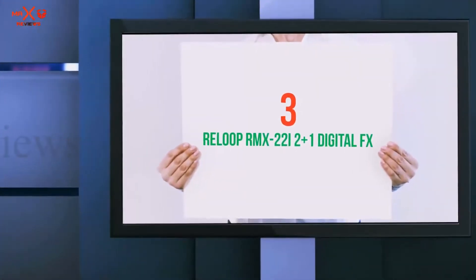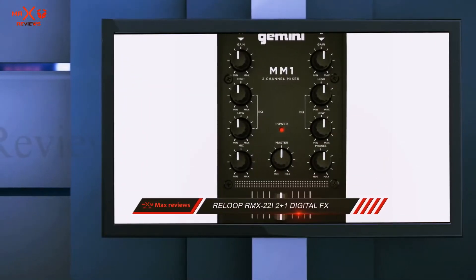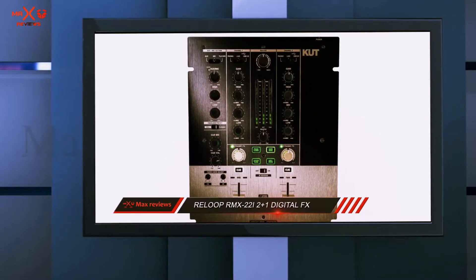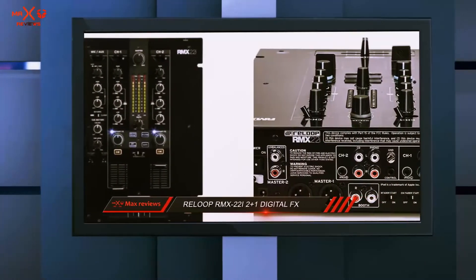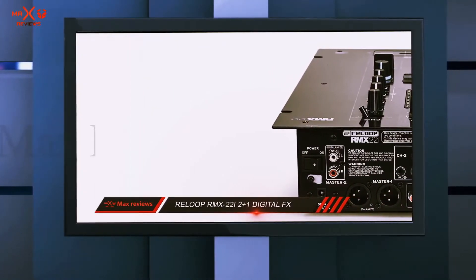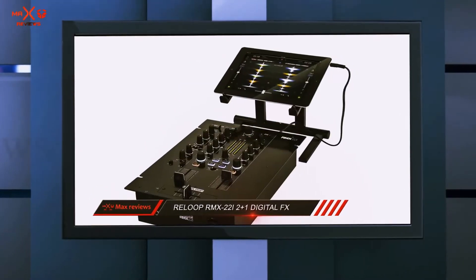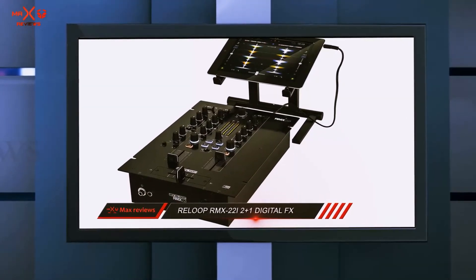Starting at number 3: the ReLoop RMX22i 2 Plus 1 Digital FX. The ReLoop RMX22i comes highly recommended for DJs that need iPad, Android, tablet, or smartphone connectivity. This will allow you to simply plug in your device and mix tracks using your chosen software. ReLoop also makes another version of this mixer with an extra channel — the ReLoop RMX33i — which has all the same features but with an additional phono/line channel. Overall, this is a feature-packed little mixer that will appeal to DJs of all abilities.